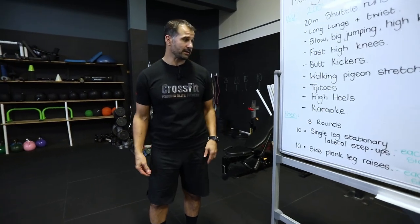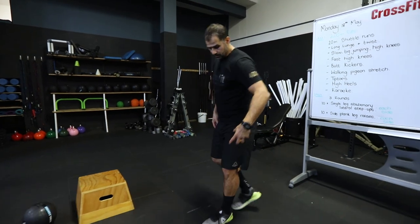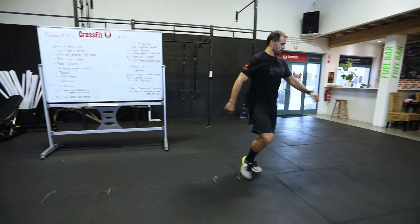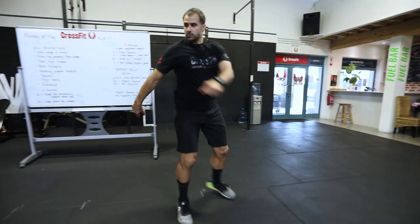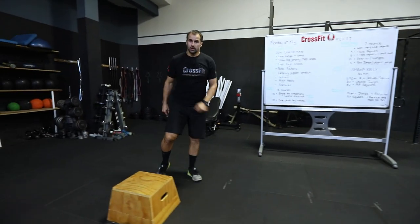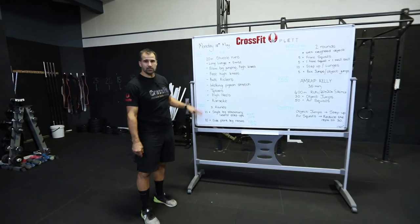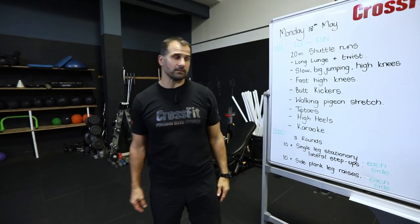Then karaoke — crossing steps, rotating the hips, tip-tip and turn. Start slowly with hip rotation and get moving a little faster. You're probably looking for 30 seconds to a minute on each drill, or 20 meters there and 20 meters back.